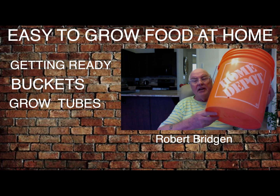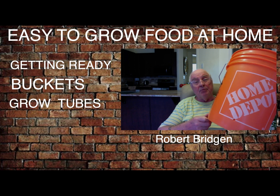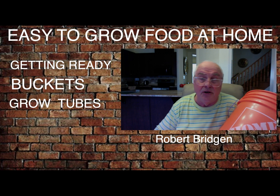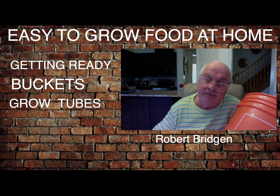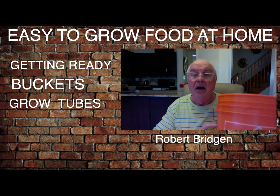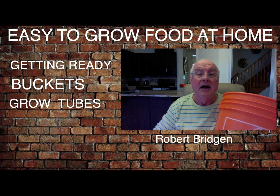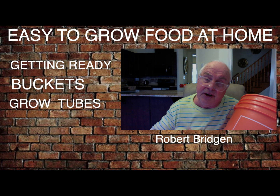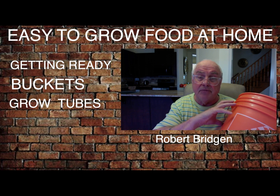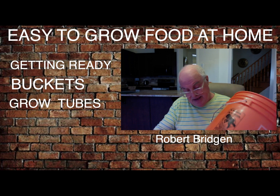Here's a simple grow bucket. You can get these for four dollars at Home Depot and four dollars at Lowe's. I've got blue buckets from both stores. What I do is I use the old soil from last year — I fill half the bucket with that, then the new soil I buy this year goes at the top. Some people mix their soil but I don't. I reuse the old soil and put fresh soil at the top, giving all the nutrients into the roots of the plant.